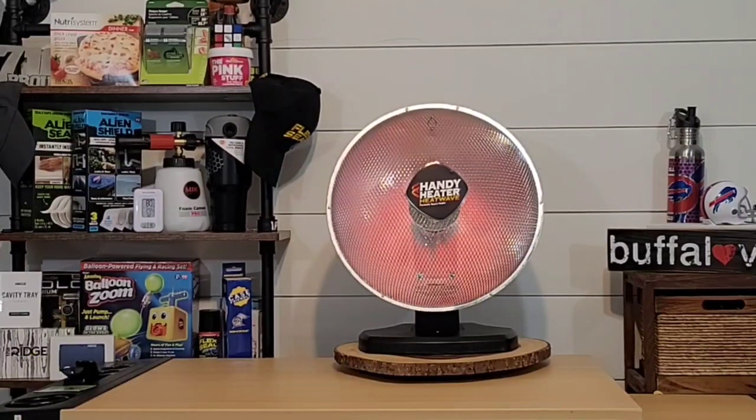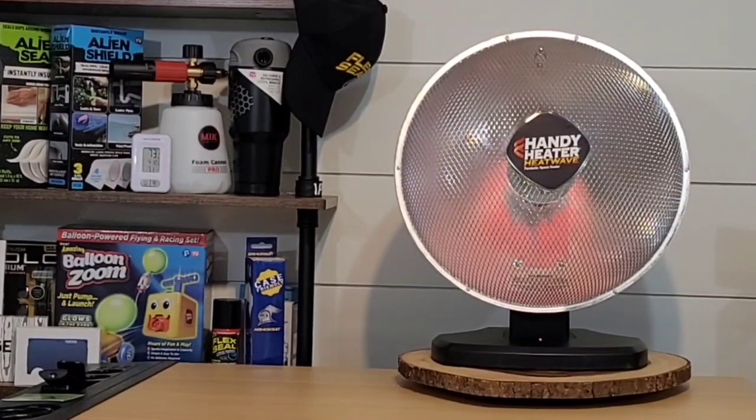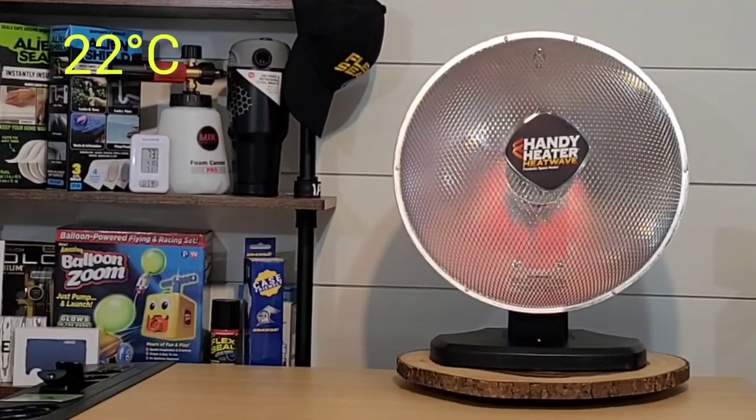Since we're set up at 10 feet, I'm going to lower this from high to low to see what temperature difference we experience. It's been about an hour on low, still 10 feet away, and the temperature at 10 feet is about 73 degrees Fahrenheit. The room temperature has stayed the same, ranging between 68 to 72 degrees Fahrenheit.